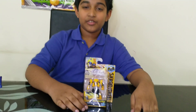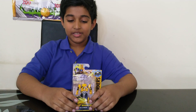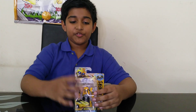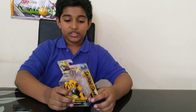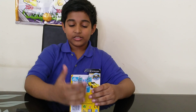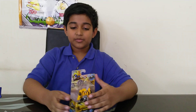Hey guys, today I'm reviewing the Bumblebee movie Speed Series Bumblebee — this is the car version of Bumblebee. For packaging, you have Bumblebee and all the figures on the side. On the other side there's the Transformers game-type logo, and on the back they show the Energon Igniter core, some information, and that's about it for the packaging.